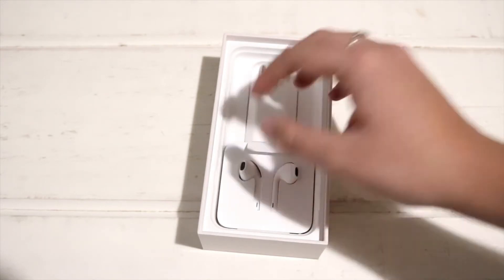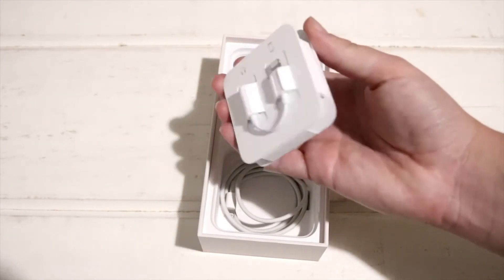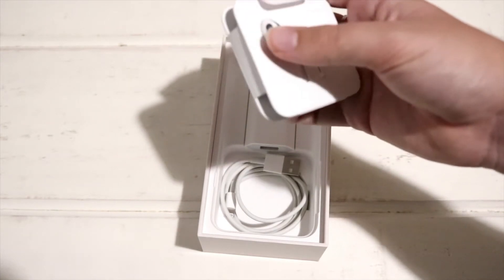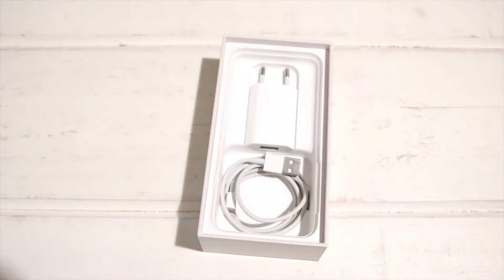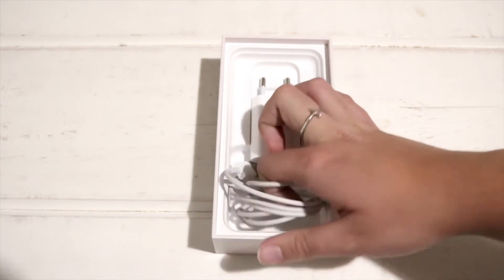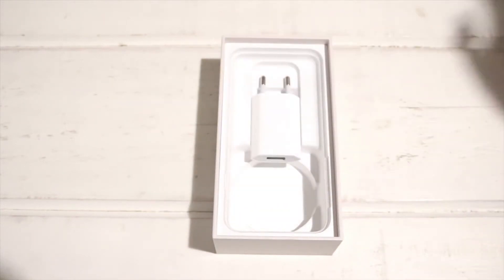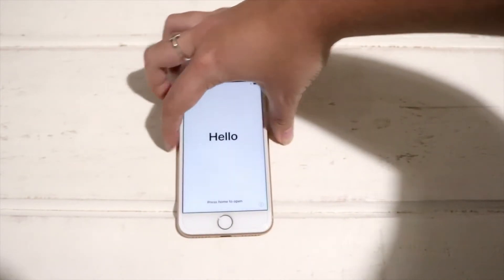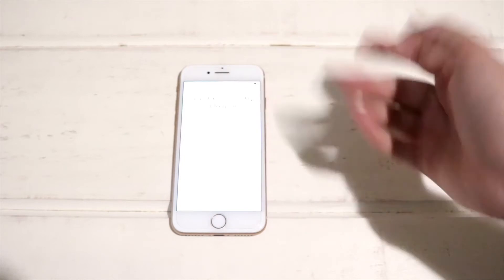They included everything — the people we bought it from packed everything neatly. Here you'll see the earphones still in their packaging. They have been used before but were neatly put back together. Then we have the charging cable — not in its original packaging but it's in here — and we have the charger brick. So yeah, everything is included.